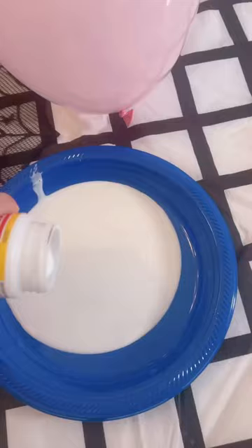These spiderweb balloons are officially my favorite DIY for Halloween. Hi, I'm Shannon. Wait till you see how cool this is.